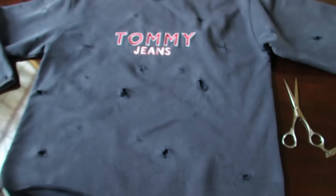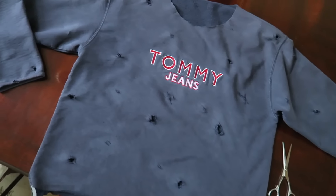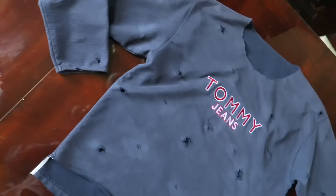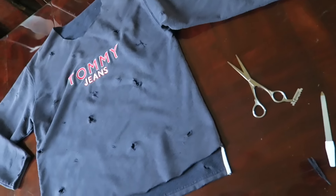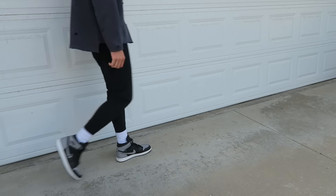Here is the final product — looking pretty good. I'm about to show you guys how this looks on body. I'm gonna do a little lookbook for you guys. Hope you guys learned how to do it from this — let's get into the lookbook.